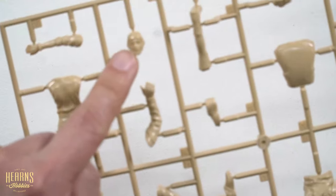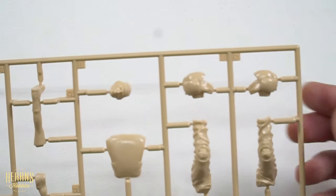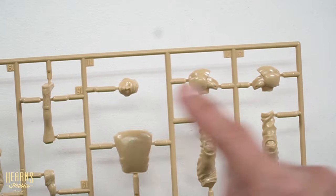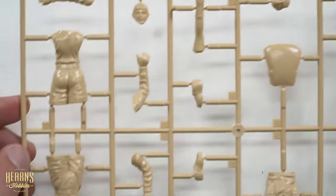So there's the female pilot's face, and then you've got the helmet version as well. You can either have this head or the helmeted head for the pilot. I've seen the helmeted one and it actually looks better, but it's up to you — you've got a lot of choices. So that's all the plastic parts.